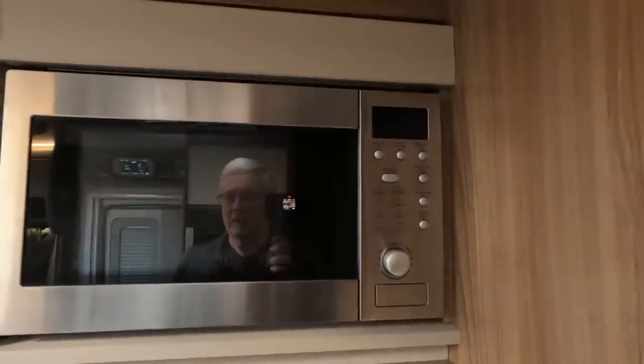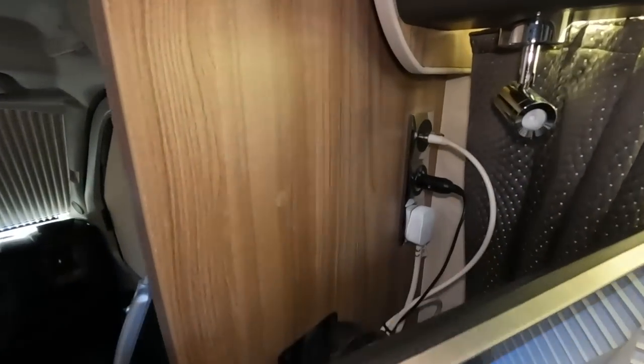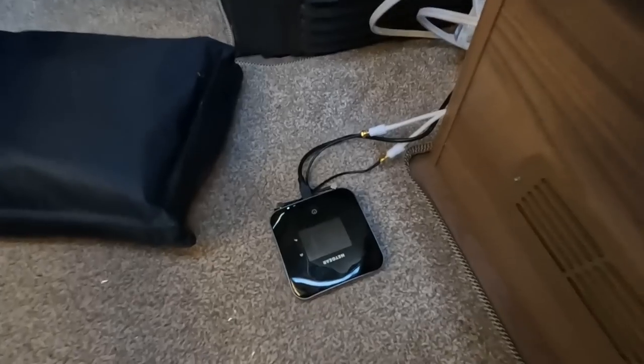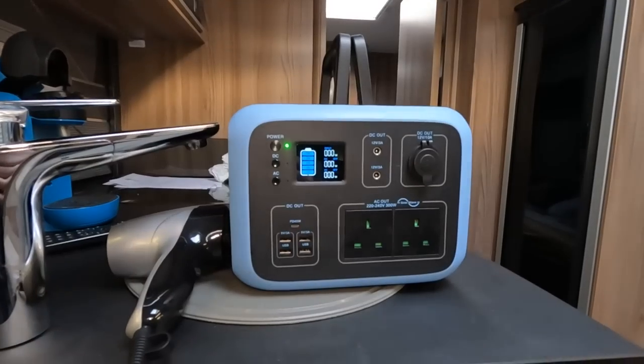You can't use your microwave. We certainly won't be able to make a cup of coffee using the Tassimo, but we can still operate the TV because that uses the 12 volt socket. None of the mains sockets on this extension will work, I can't charge my router, and those won't work either as they're powered via mains. So I'm not going to be able to dry my hair.